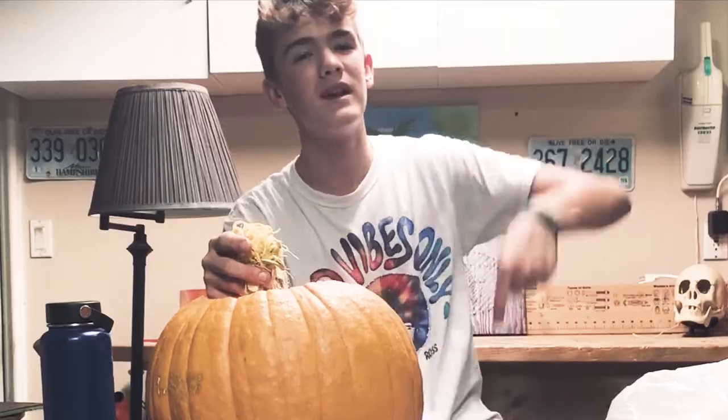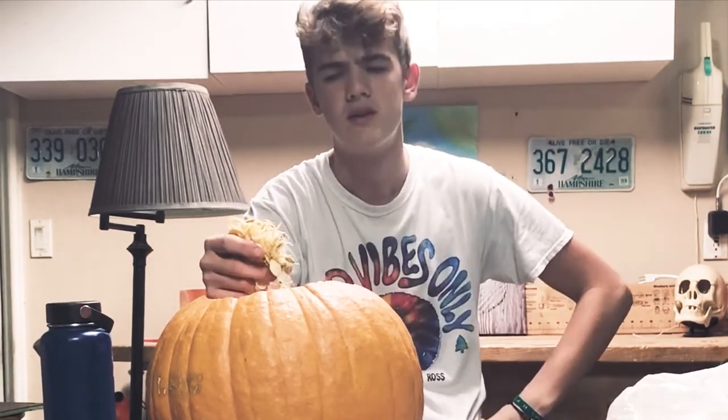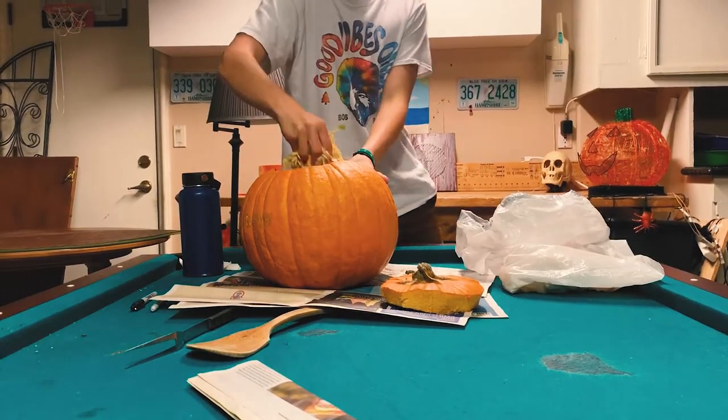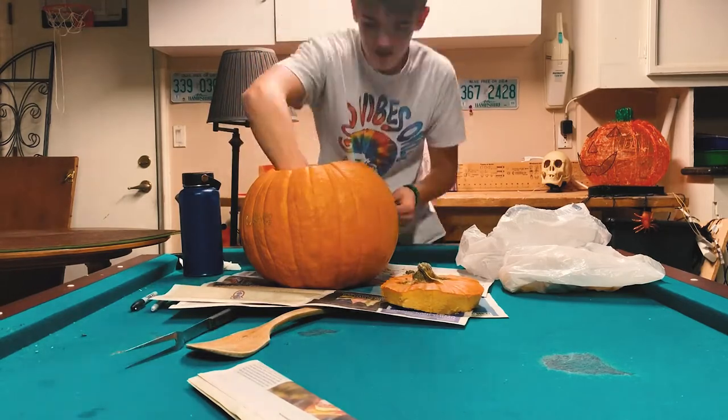So make sure you like this video and push that bell notification to get notified when we post. Speed on through this guy. I think this pumpkin's expired, but I don't really care. That's all I have to say — there's no addition to that statement.